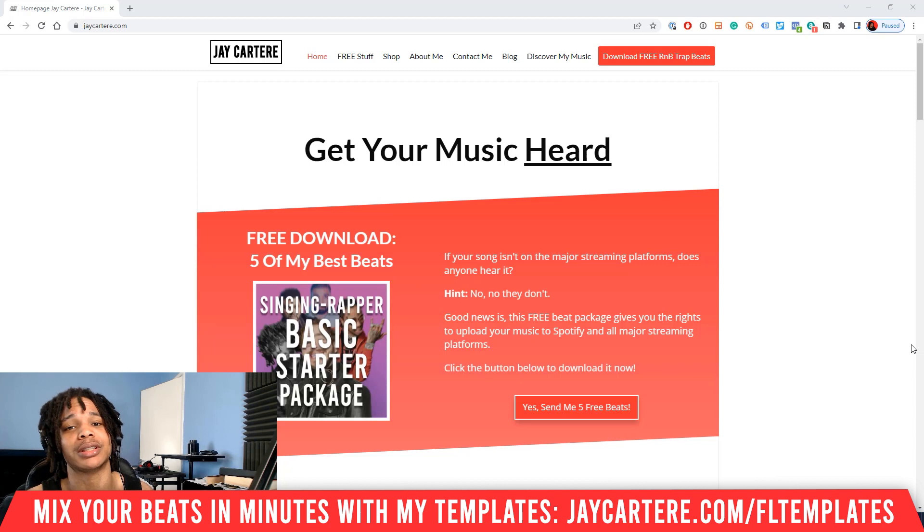I've got a question for you. How can you use your kick to make your 808 cut through the mix even more? Leave your answer down below. If you don't know, don't worry because I'll reveal an answer later on in this video. Just stay tuned. Let's get into it.